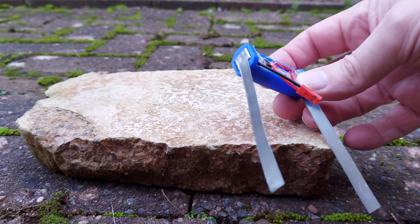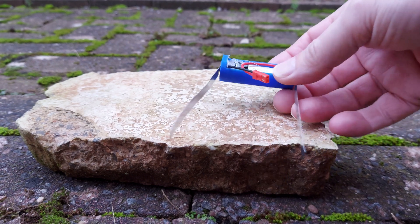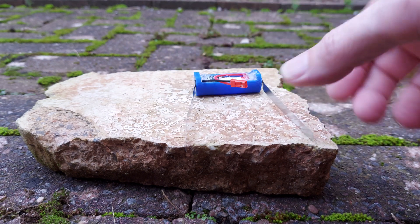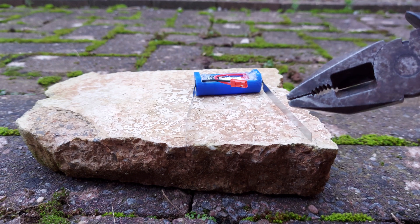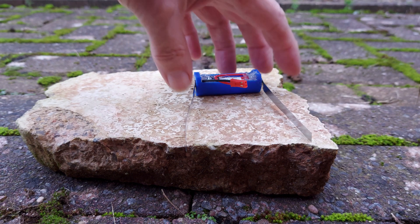I've modified my battery by putting two nickel strips on it. I'm going to hold them together to make a full short, and see if we can set fire to it.